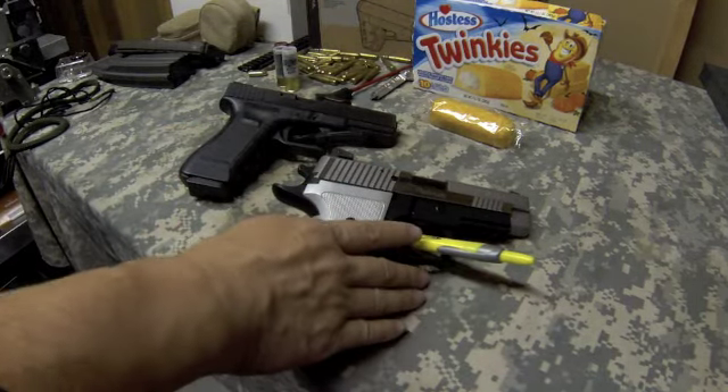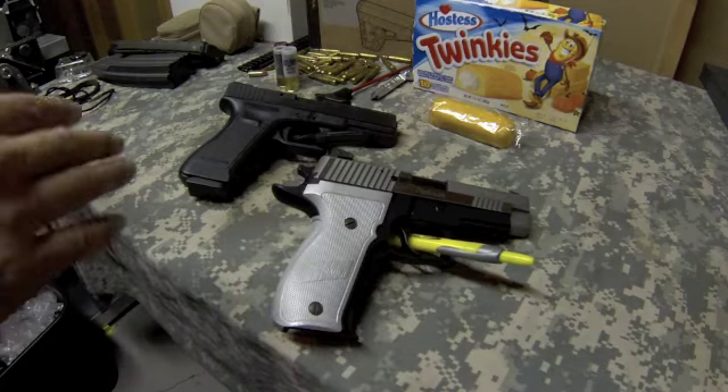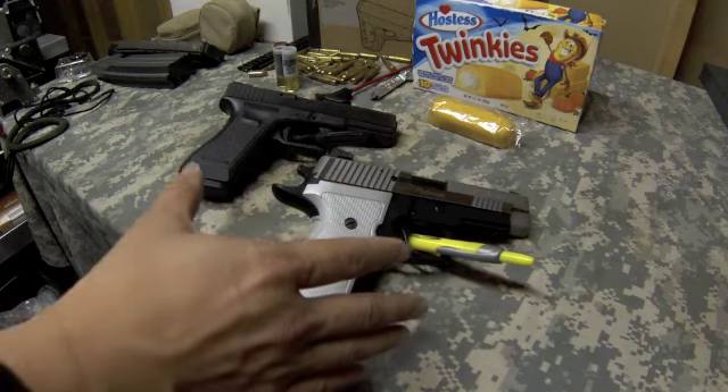It's a double-action/single-action pistol. The double-action pull is 10 pounds, and the single-action pull is 4.4 pounds. This trigger is supposed to be their short reset trigger — it has a lot of fancy specs. It's basically similar to a competition trigger.